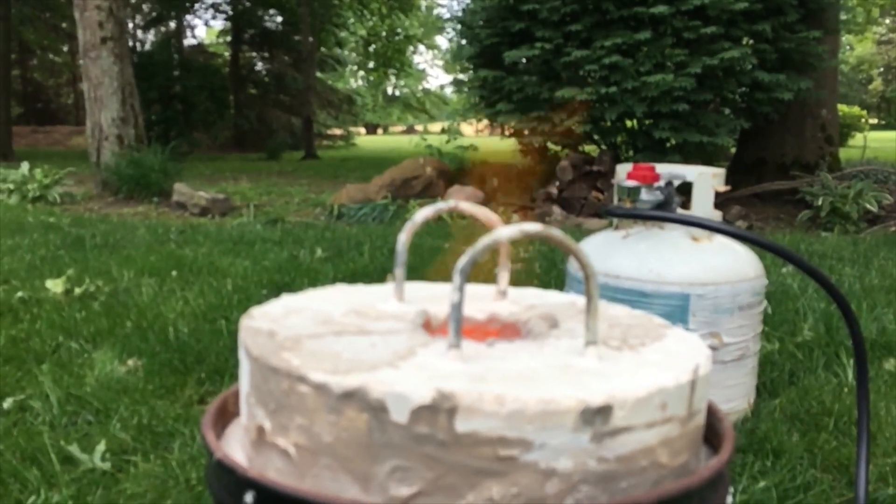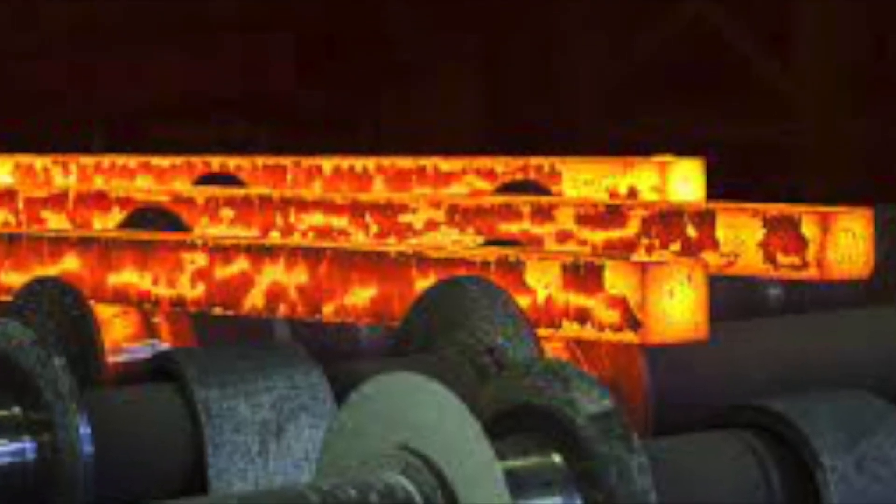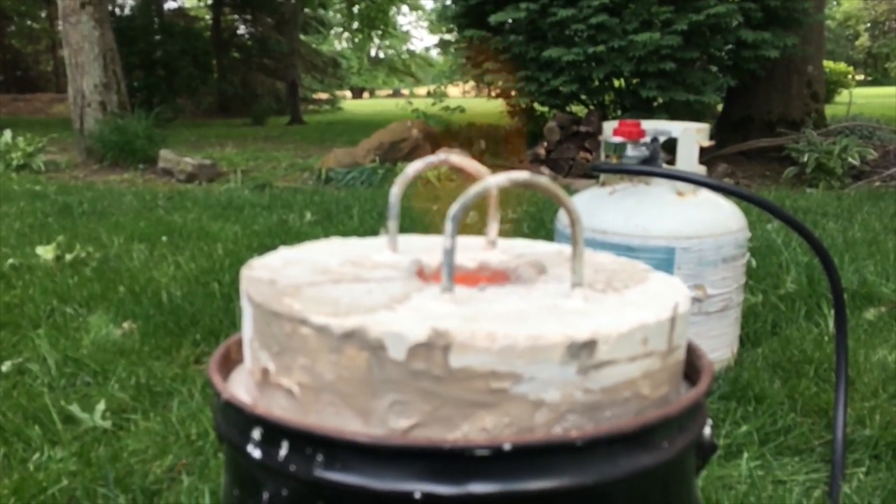Well, hardening aluminum falls into two general categories: heat-treatable and non-heat-treatable aluminum alloys, for both of which I will discuss procedures that can add hardness to the material.